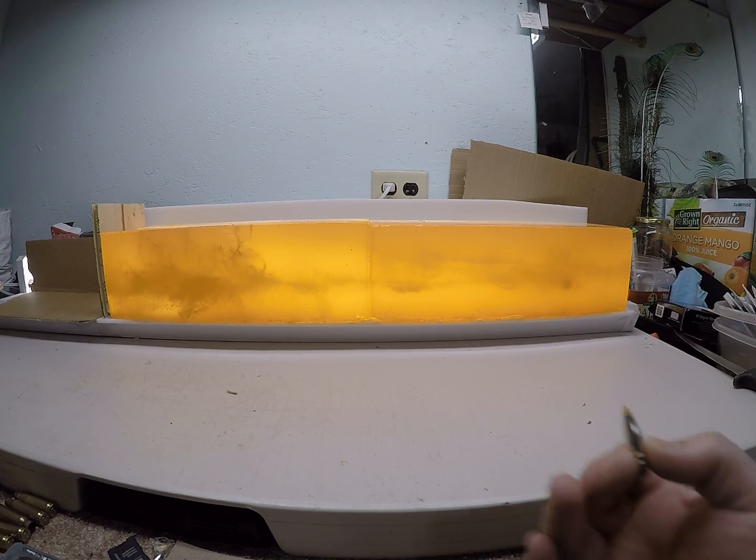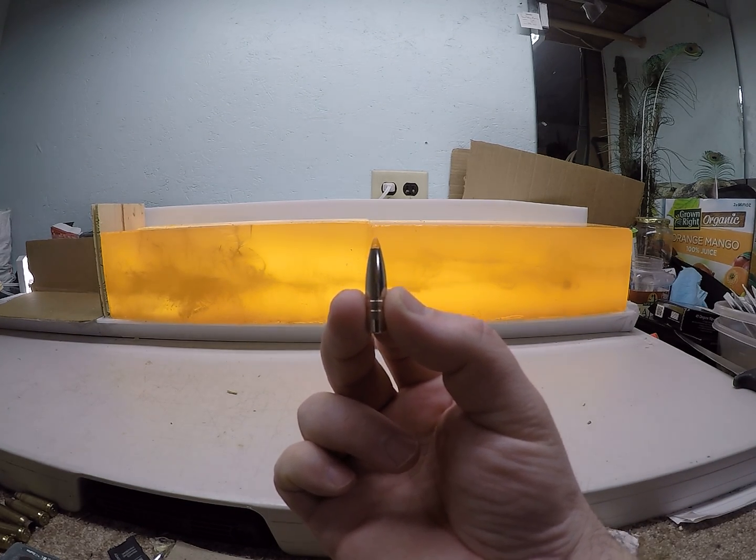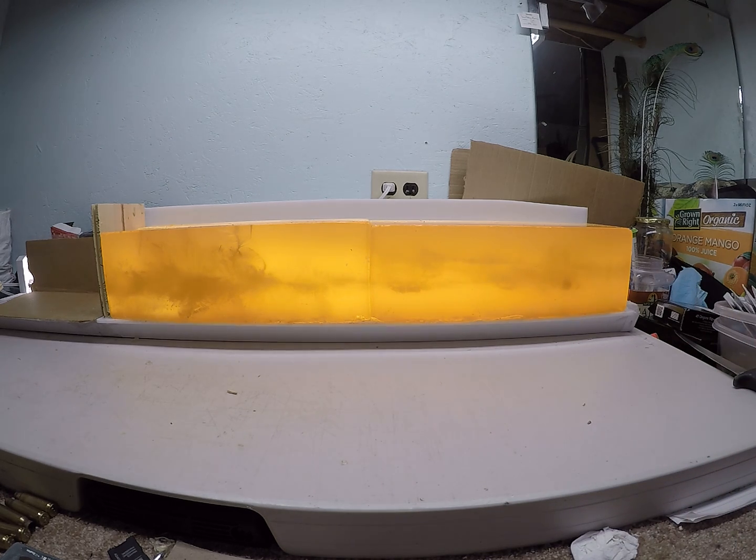Overview of what the 165 grain Trophy Bonded Tip did in my ballistics gel test. I shot a low velocity round out of a .308 and a high velocity round out of a .300 Win Mag.